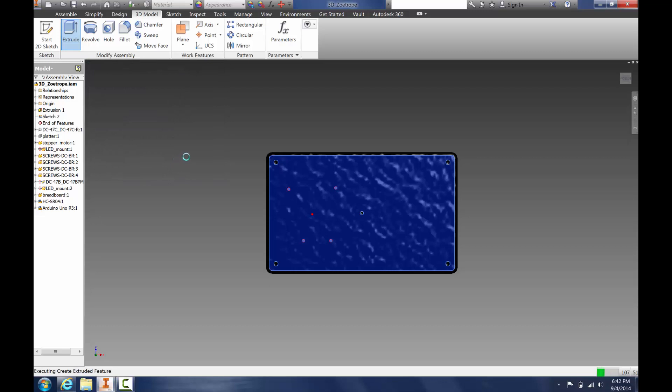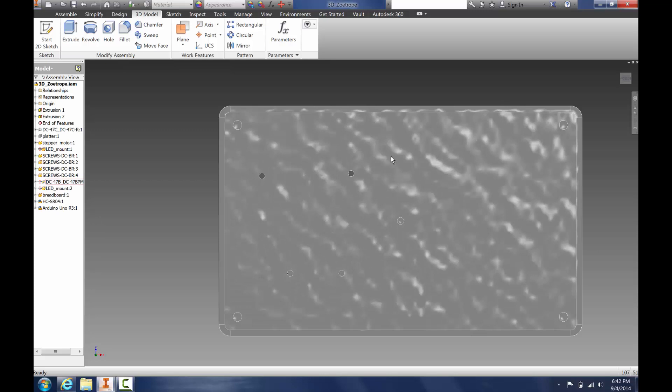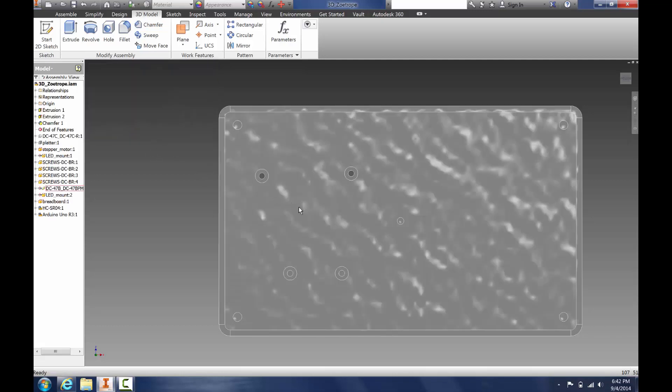Now we have holes, but if we mount screws in them, they're going to stick out and the bottom will not be flat, so you can't sit it on something. So to fix this, we're going to countersink our screws. To do this, we go to Chamfer and select our holes, then click OK. Now you can see our holes are countersunk, so we can put countersunk screws in them and the bottom will be flush.